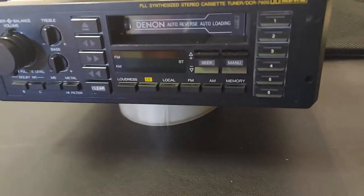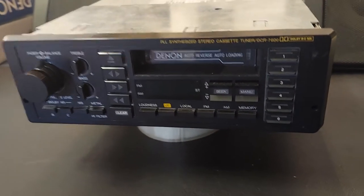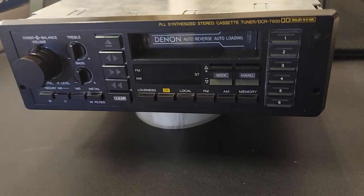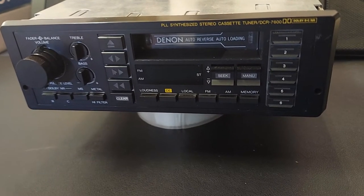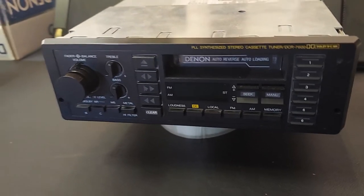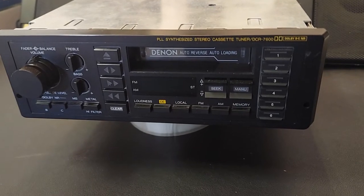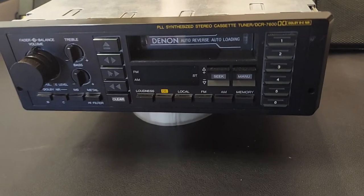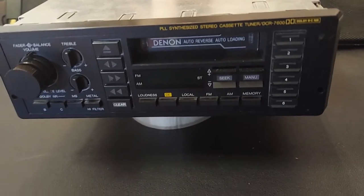DCR7600. This unit was made in the mid-80s, from 1985 I believe to about 1987. This one was purchased right around 1986. As you can see, this is a high-end unit with Dolby B and C, and it's a full logic deck.